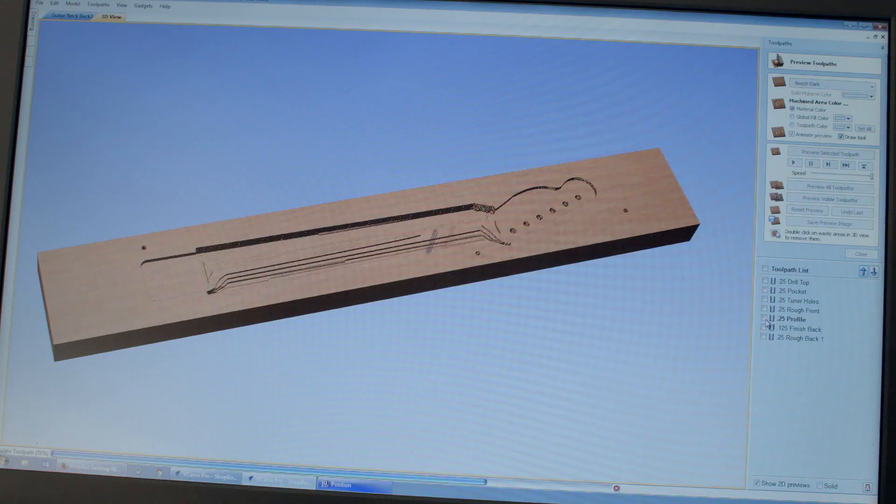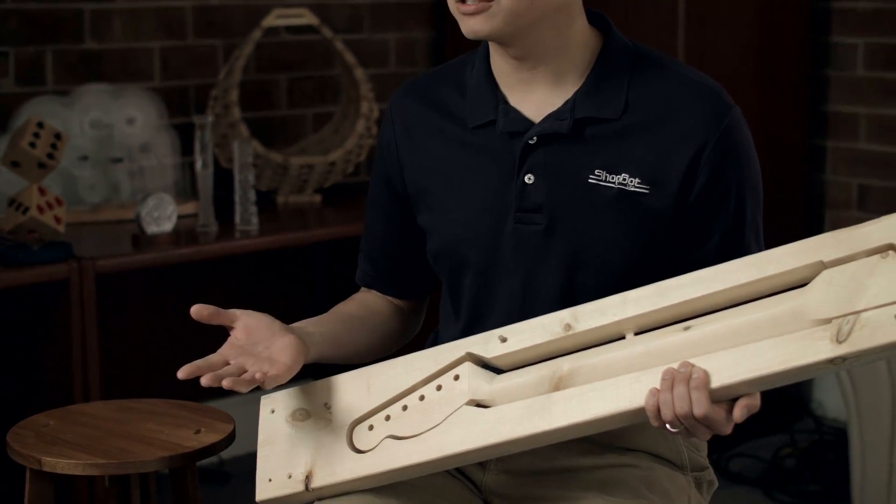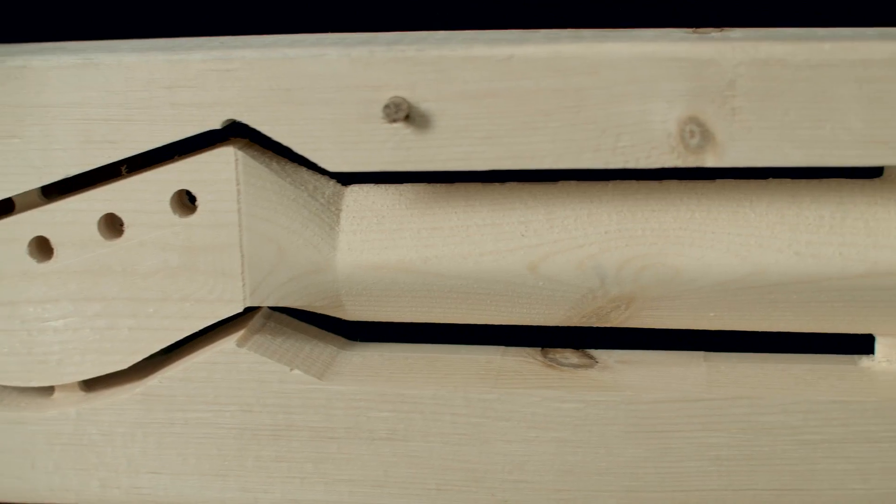It has the precision to be able to carve 3D models. This is an example of a guitar neck that I cut, and while it's a three-axis tool, with jigging you can even do two-sided machining and do the front and the back.